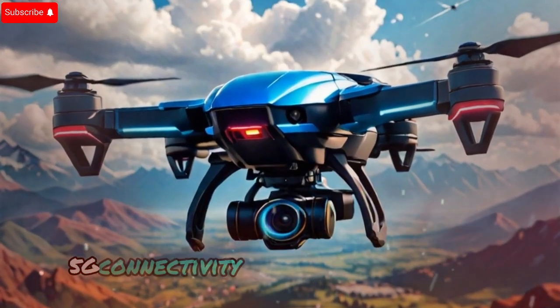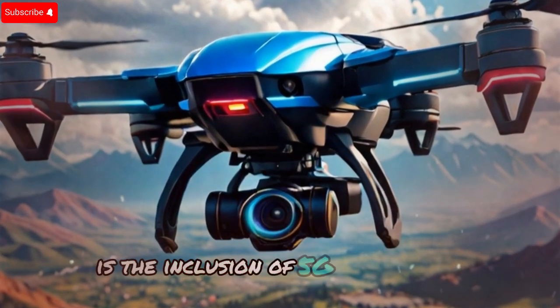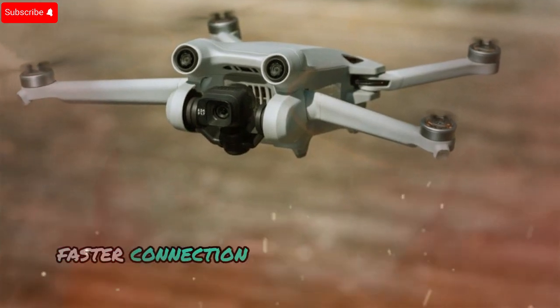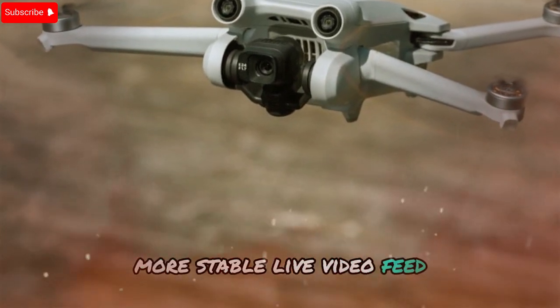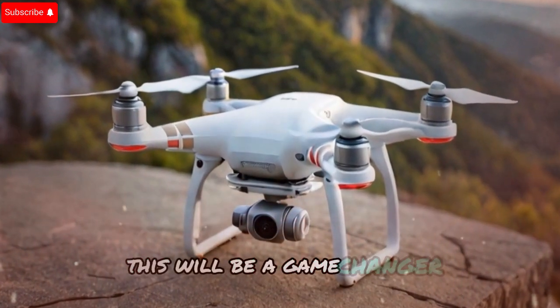5G connectivity for faster transmission: one of the most exciting improvements is the inclusion of 5G connectivity. This upgrade ensures a stronger, faster connection between the drone and the controller, offering ultra-low latency and a sharper, more stable live video feed. If you enjoy first-person view flying or live-streaming your flights, this will be a game-changer.